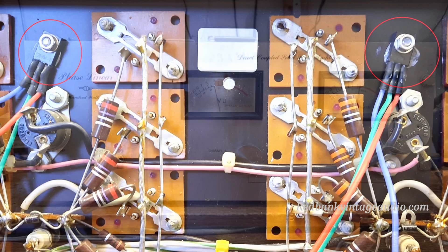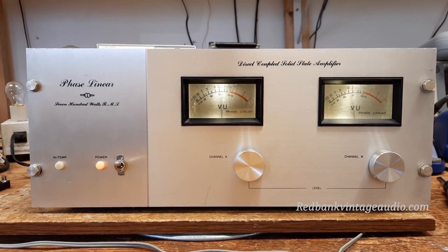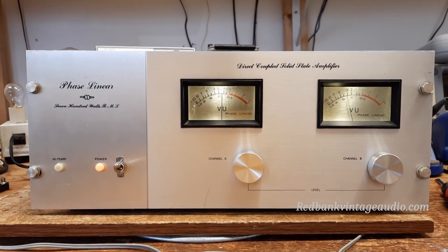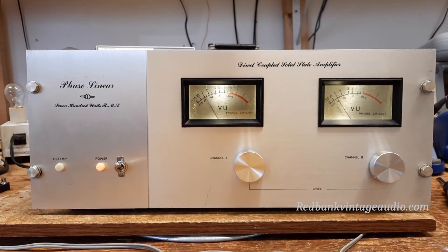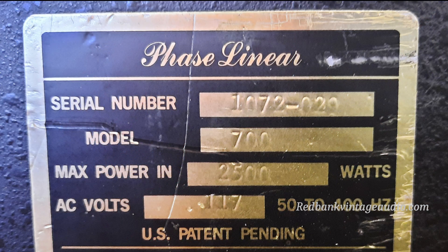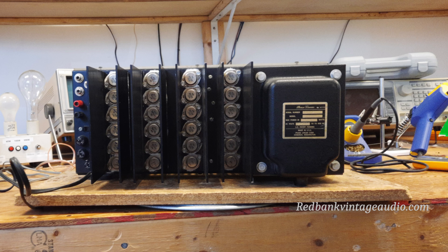So with all that done, the client took the unit home and was absolutely thrilled with it until he took it to his father's house and his father tried it out in his system. When they turned on the power switch, it threw a breaker in his father's house, which sometimes happens with the Phase Linear 700 — it happened the first time I powered on the one I owned 30-some-odd years ago. Essentially the power supply in these things is so massive and strictly a brute force power supply with no finesse to it at all. Bob Carver's idea was if your circuit can't handle this amplifier, get another circuit — but we can't really do that all the time.